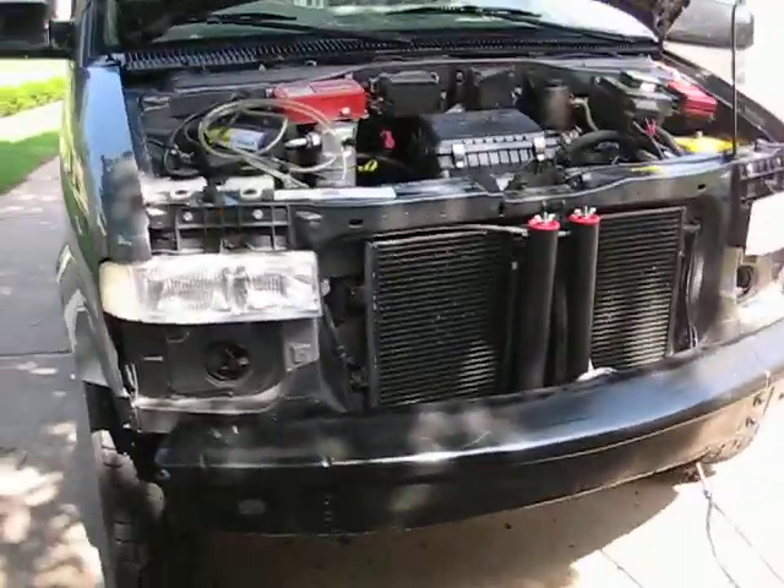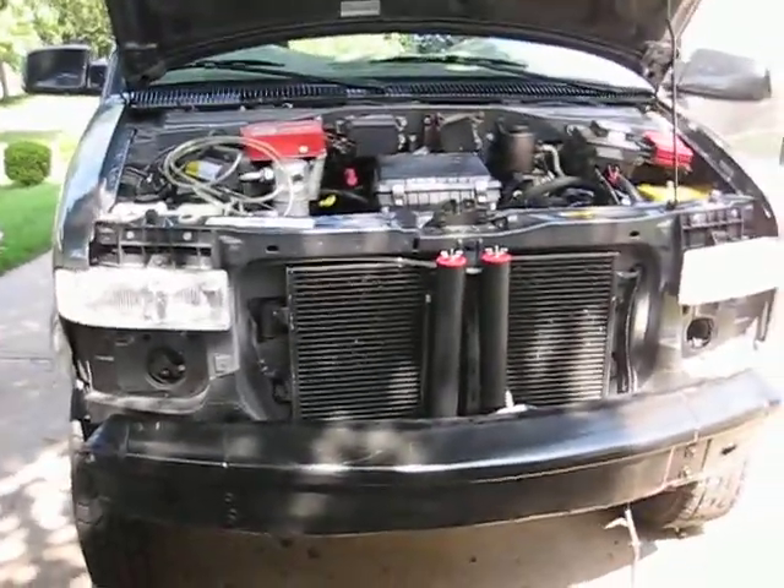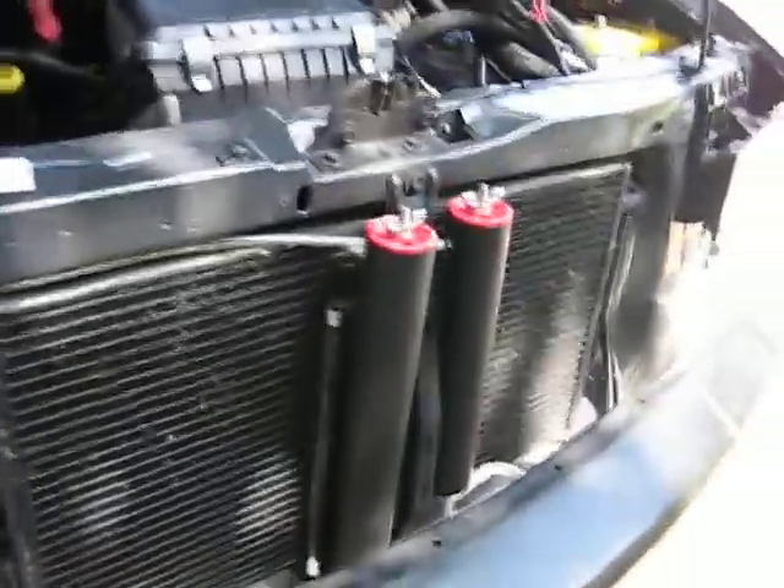Right now I have the bumper cover and the grill off of it because I'm installing the hydrogen generator.